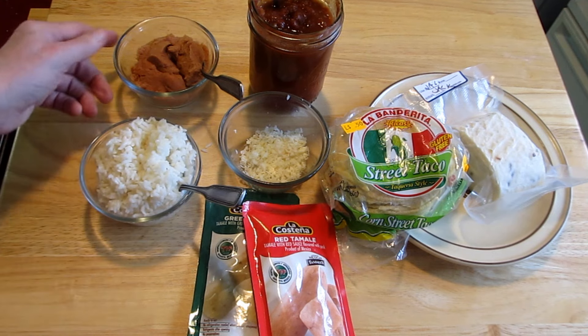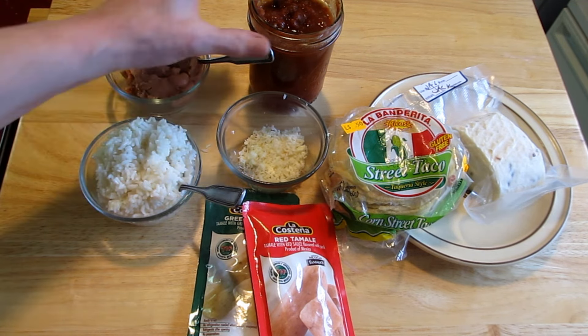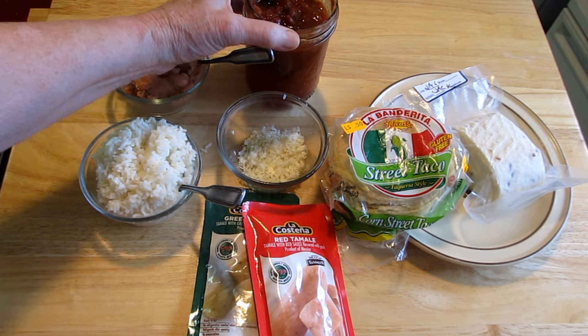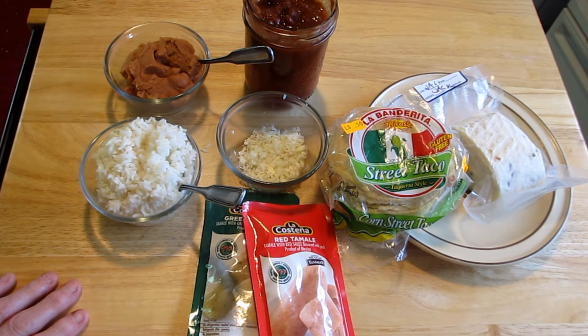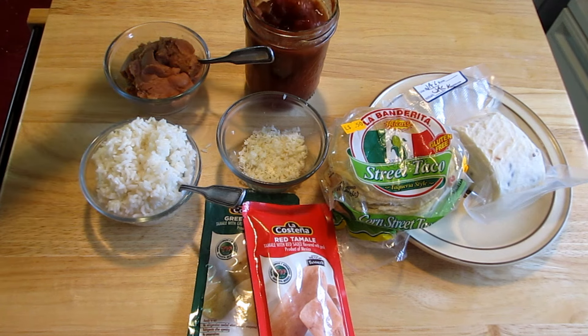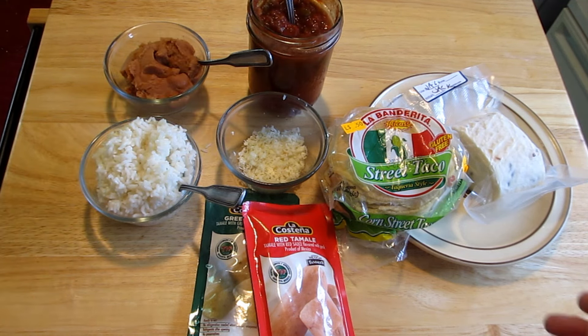I have some rice, refried beans, pepper jack that I shredded, and my friend Sally's salsa. This one's called Hot — the last one we used was called Fiery, but I think this hot is a little hotter. It tastes delicious. She's so good at her tomatoes.